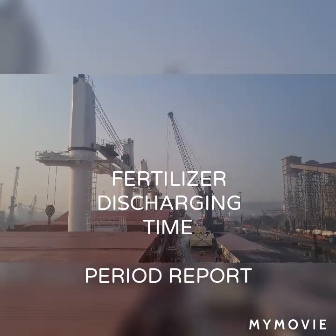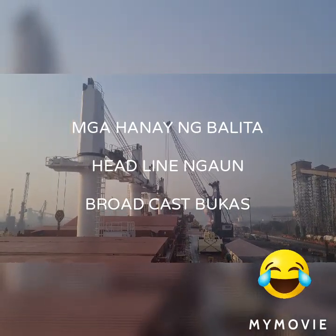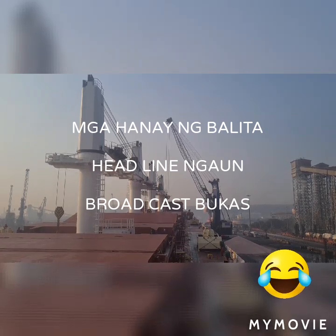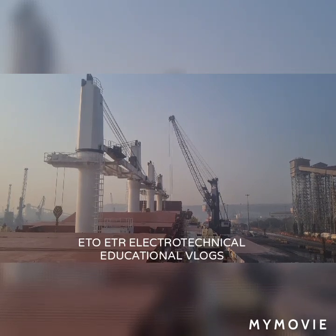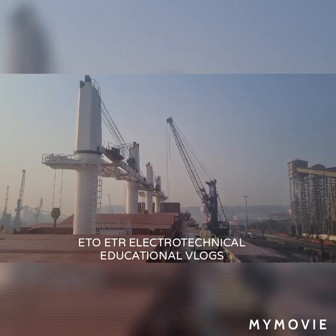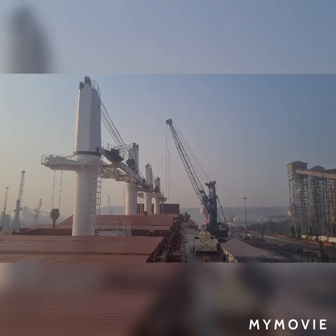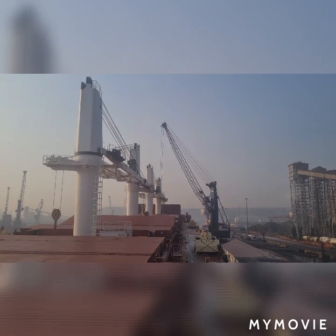Welcome to the port of India. Here we are discharging fertilizer which was taken from Russia. As you can see, out in front there is one portal crane and this portal crane has a grab. It takes the fertilizer from the port side crane going to our ship's cargo hold number 1, and it takes about 51 to 53 seconds.